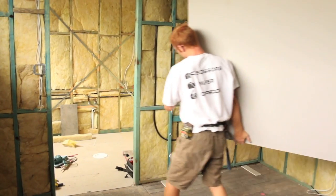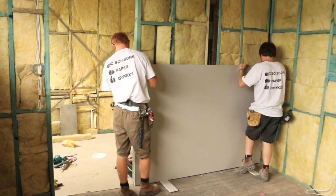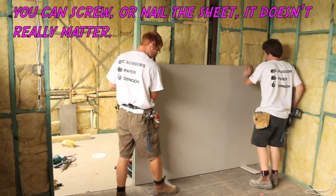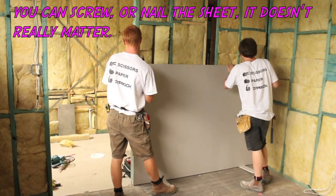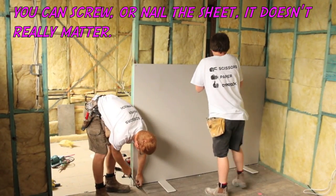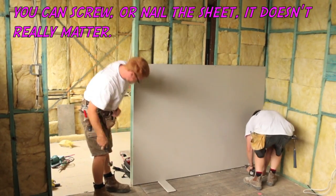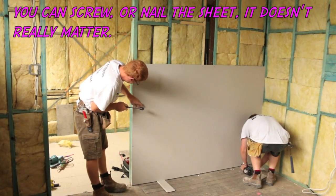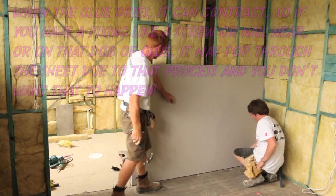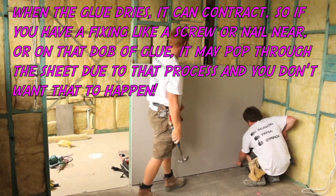Here come the lads with their first sheet, putting it on top of those packers. Packers are there to cater for any movement down the track. They've got the screw at the top, the sides, and the bottom, but nothing in the middle of the sheet — make sure you put a screw in the middle, or it might pop down the track.